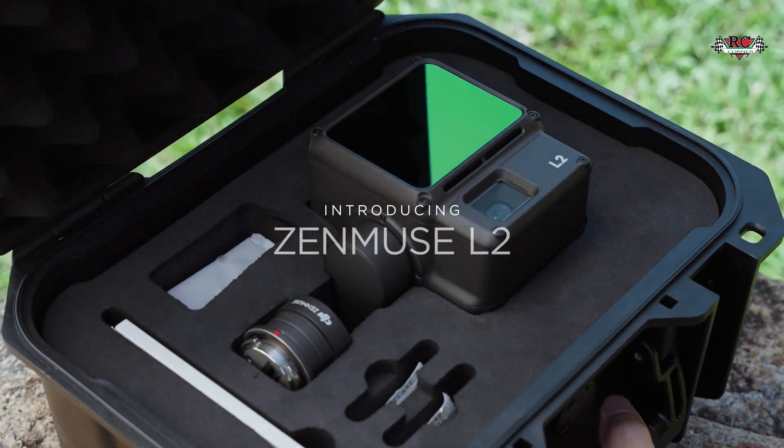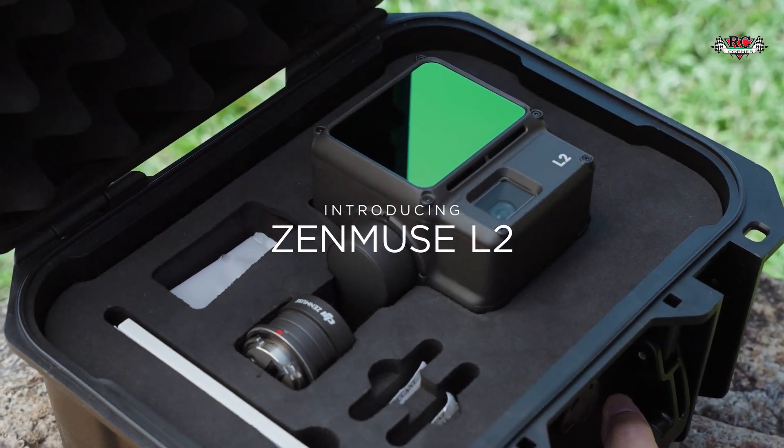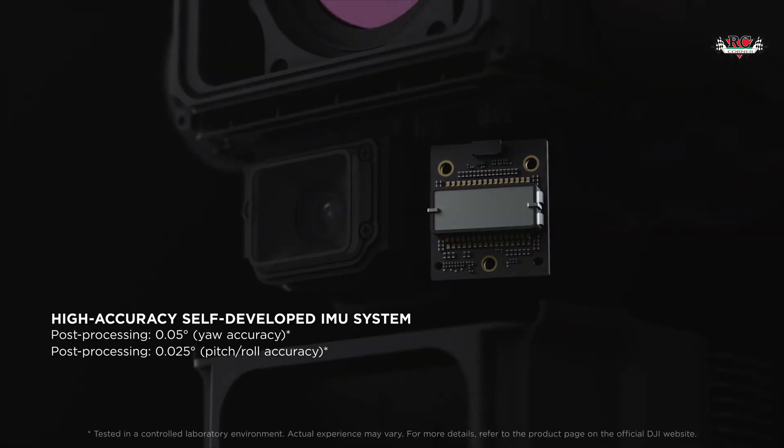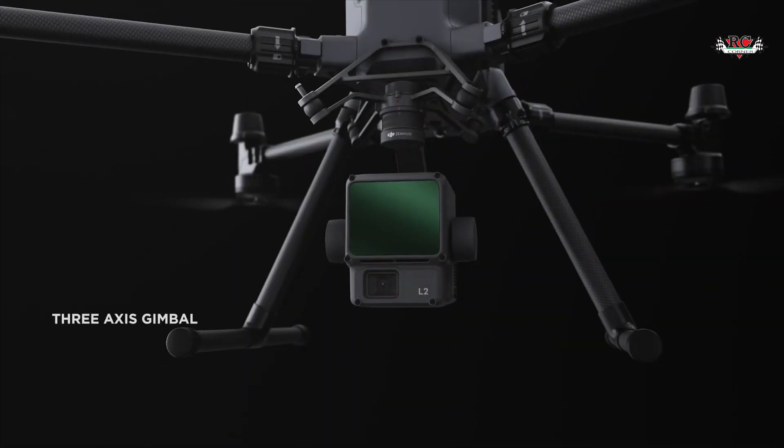And now we are excited to introduce the Zenmuse L2, the latest highly integrated LiDAR system designed for the M300 and M350. This system includes the Livox LiDAR module, an RGB camera, a high-accuracy IMU, all compact in a 3-axis gimbal. Let's take a closer look at what's new with this LiDAR payload.